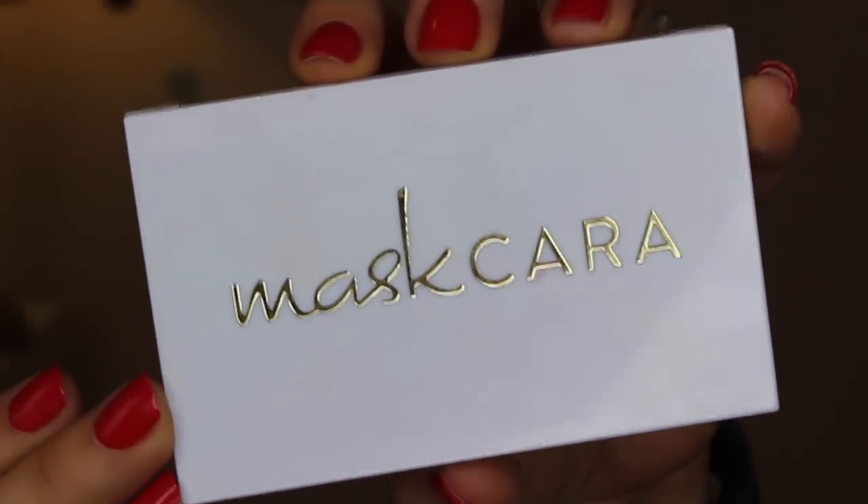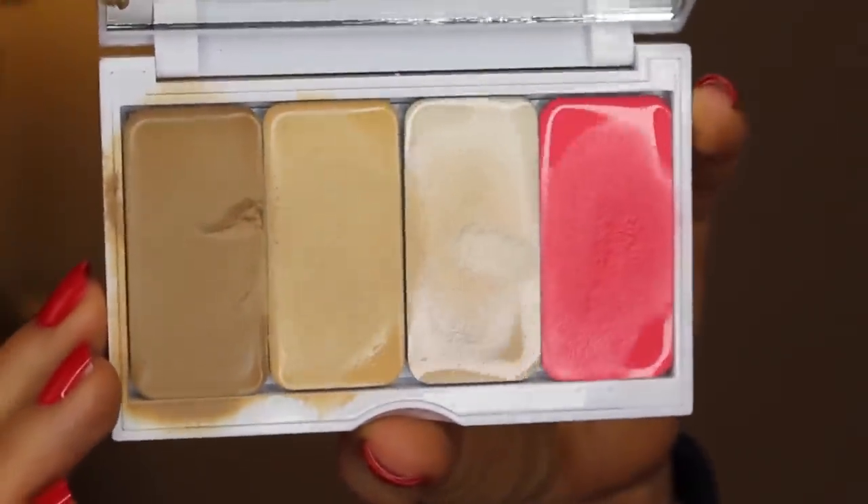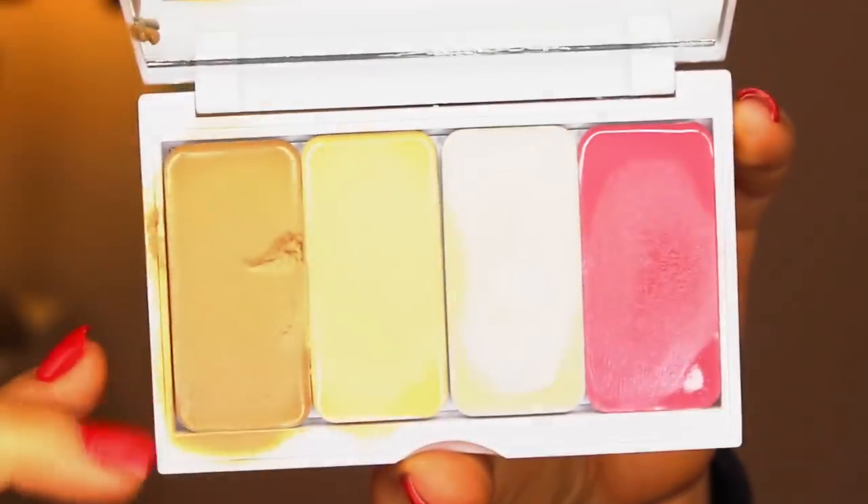On to the rest of the face — this is a product I'm so excited about but not quite ready to review yet. It's a customizable palette from Mascara Cosmetics that includes everything you need for a full face: contour, highlight, illuminator, and blush. Right here I'm applying the contour first.